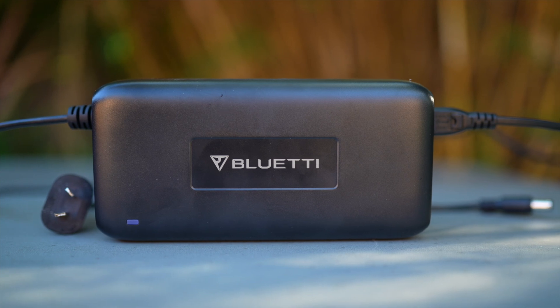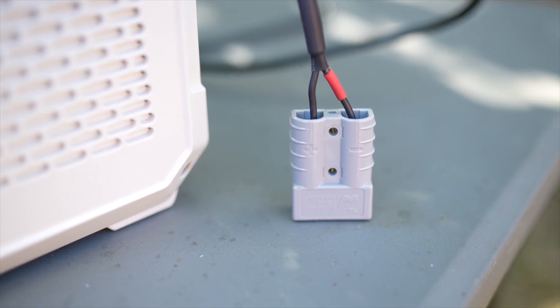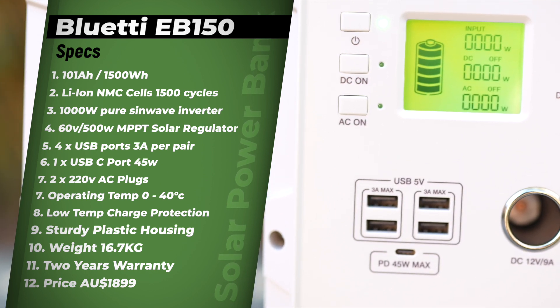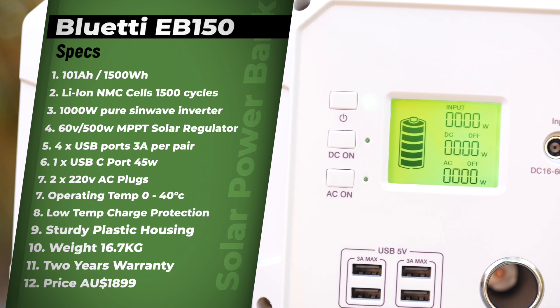Unless you really would have to charge the unit in your bedroom, it certainly isn't an issue for me. The unit also comes with an MC4 to 8mm adapter cable for solar charging, however I converted the MC4 to an Anderson plug. The retail price of the unit is $1,699, but Bluetti gave me a $100 discount code for my viewers — check the description and save yourself $100 if you'd like to purchase the unit. The EB150 also comes with two years warranty and can be returned to an Australian warehouse. The operating temperature is from 0 to 40 degrees Celsius. The unit also has a low temperature charge protection, which I think is important and a lot of units don't have.